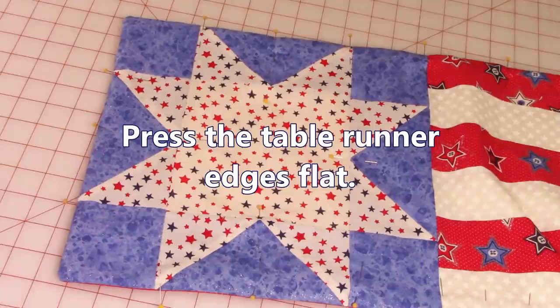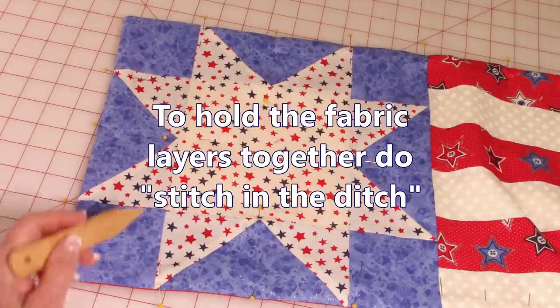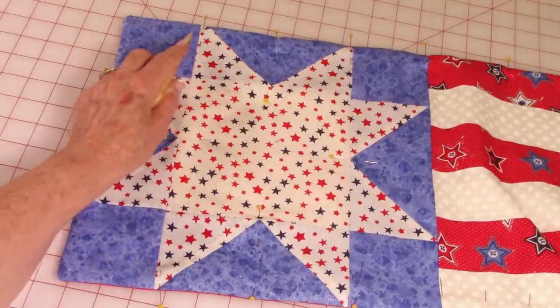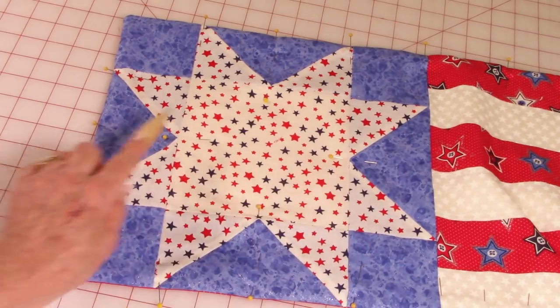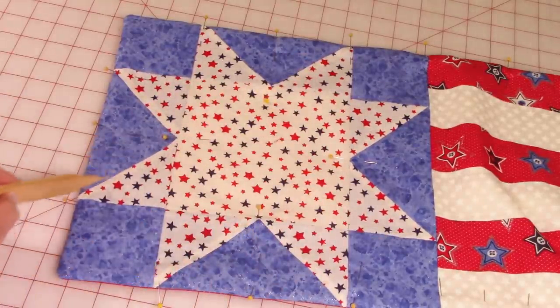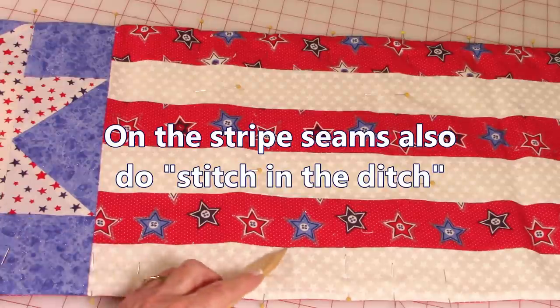After turning right side out, reach inside with something somewhat pointed — not too sharp — and poke your corners out. At the opening, fold your edges in ¼ inch, pin closed, and stitch close to the edge. Give your table runner a good pressing, making sure the edges are all lined up and everything is smooth. Place pins along the seams on the inside of the star and do stitch in the ditch — that's where two pieces of fabric come together at a seam. Stitch along the center seams and the diagonal seams on all the star points. On the stripes, scatter pins to prevent shifting and stitch in the ditch on all seams.